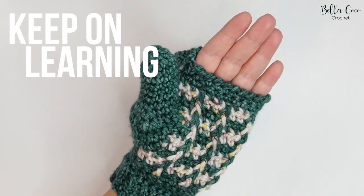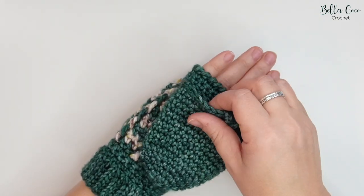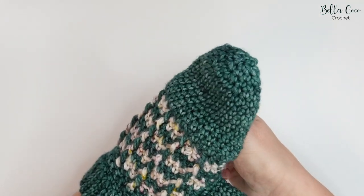If you would like to learn how to turn your wrist warmers into convertible mittens, you might want to check out this video — I'll show you how.